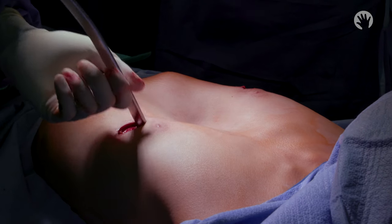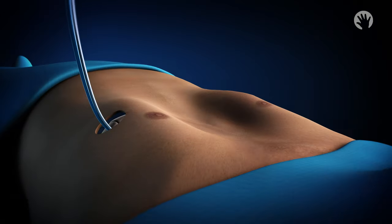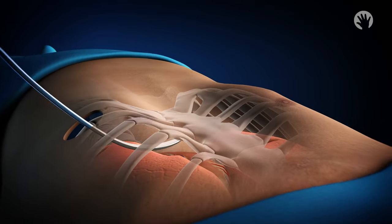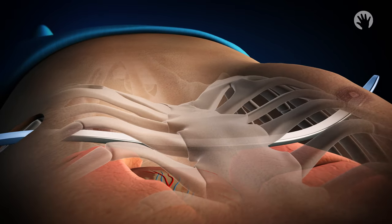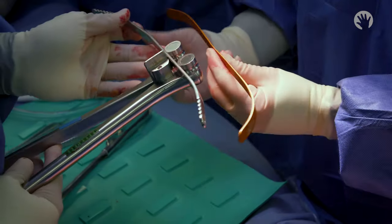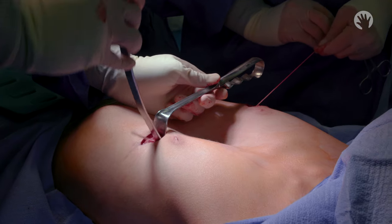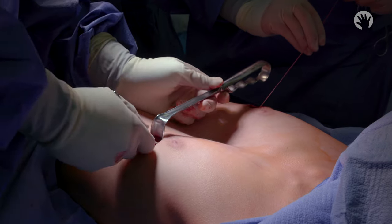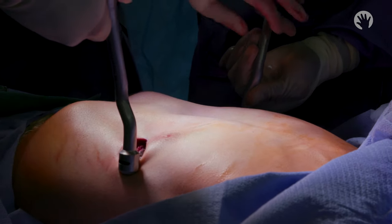Next, we enter the chest cavity through one of the incisions in the rib area and pass a tunneling bar under the skin, behind the breastbone, and in front of the heart. A stainless steel bar is then custom molded to fit the patient's specific chest size. It is then passed across the chest again and flipped into position, providing immediate sternal improvement.